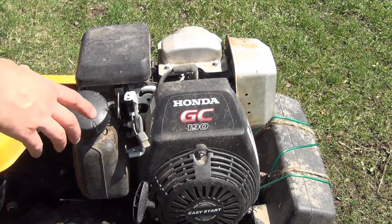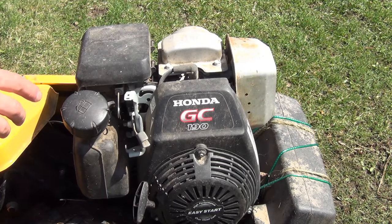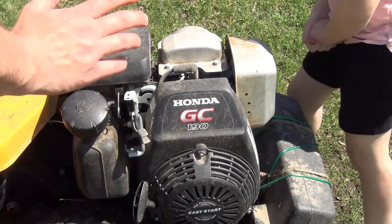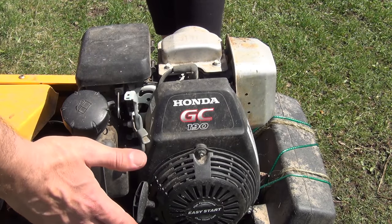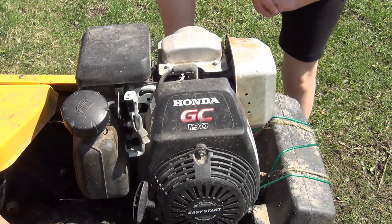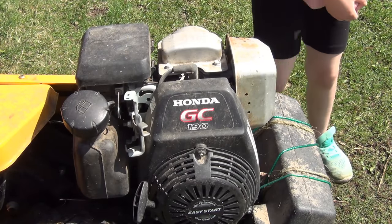This is the tiller I'm using — it's a Cub Cadet. I am a made-in-America everything kind of guy, but I'll tell you what, this Honda engine is awesome. All winter long this thing sat, it hasn't been touched, and one pull and it started right up even with old gas in it. Really good engine. Honda engines are always good. I do like a good Briggs and Stratton engine, but this thing works well.